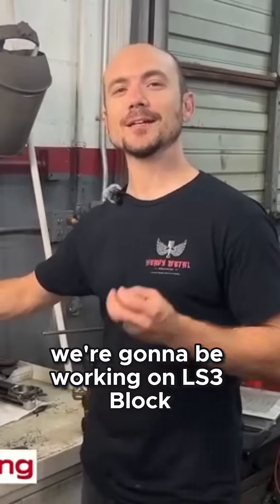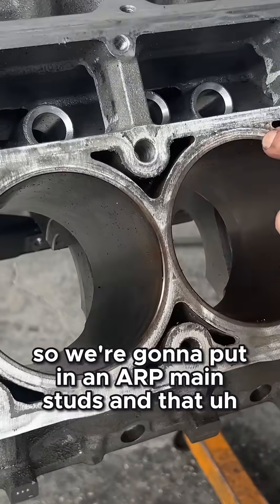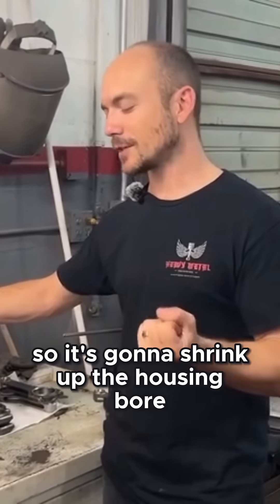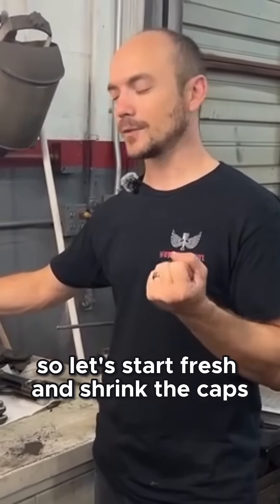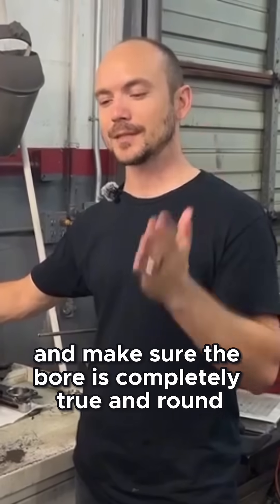Today at Heavy Metal, we're going to be working on an LS3 block. In this particular instance, the customer is going to be turbocharging it, so we're going to put it on ARP main studs, which provide a higher clamp load over a factory torque yield bolt. That's going to shrink up the housing bore, so we're going to have to line hone — start fresh, shrink the caps, and make sure the bore is completely true and round.